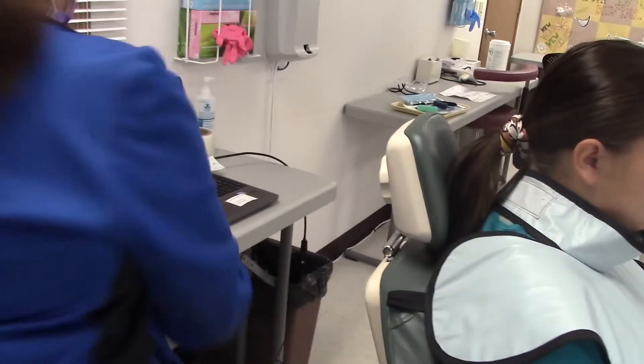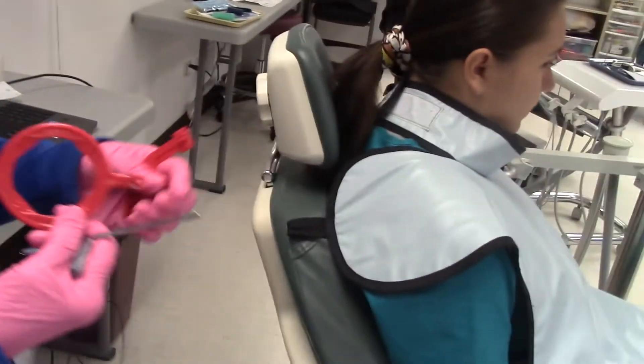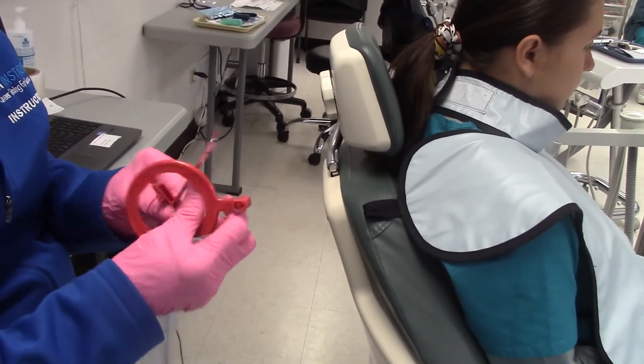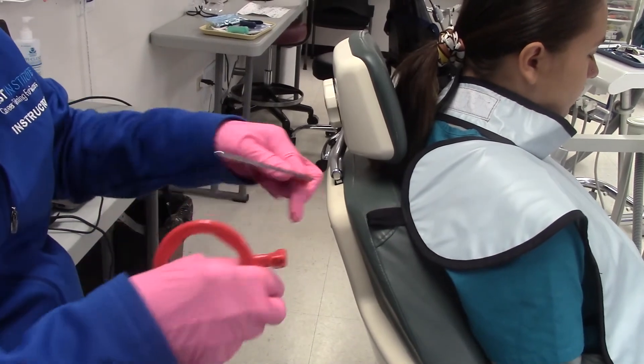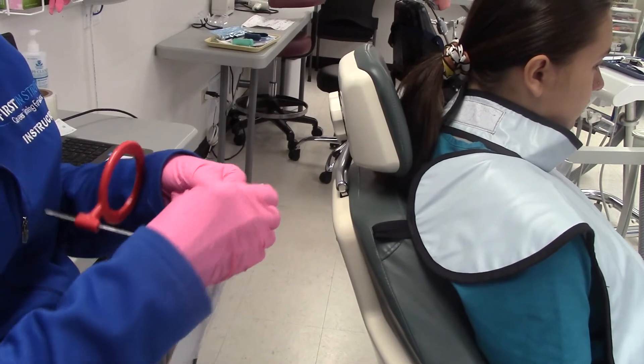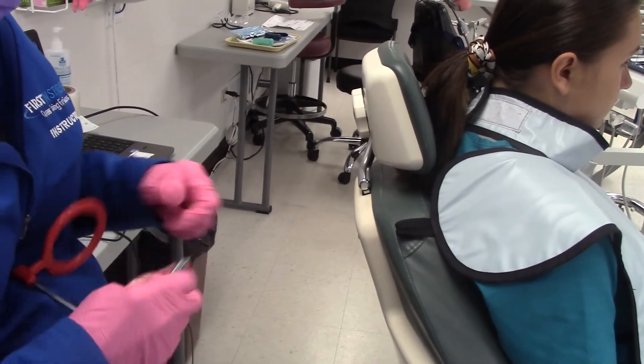The next thing we're going to do is put together our bite-wing holder called an XCP. Our sensor gets attached to the bite-wing holder.